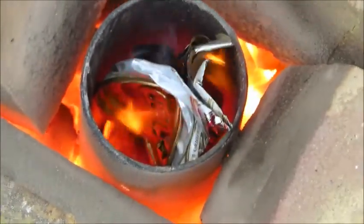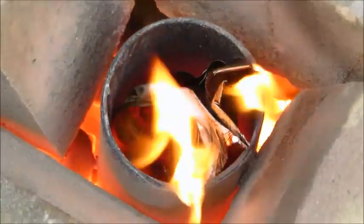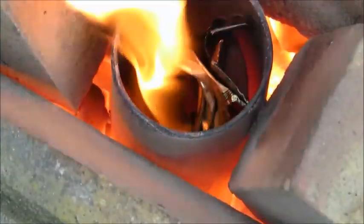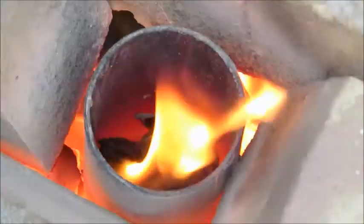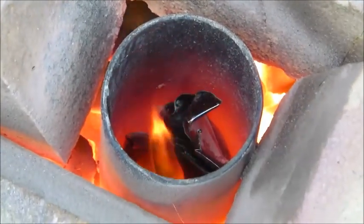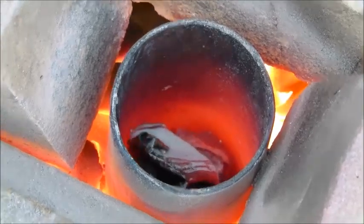Absolute red hot, literally. Daddy's giving it a poke — look at that! Oh my eyes. And then it starts to melt. It can't stop now — at a crucial point. That has melted.